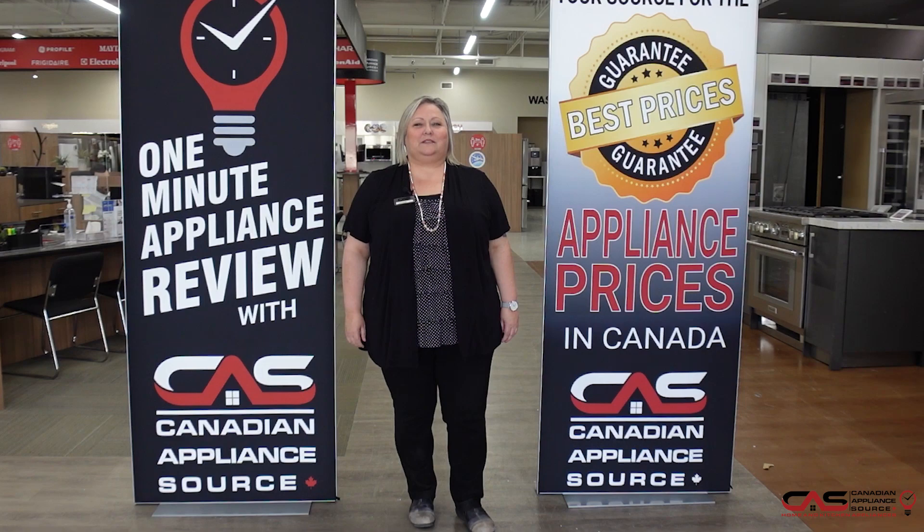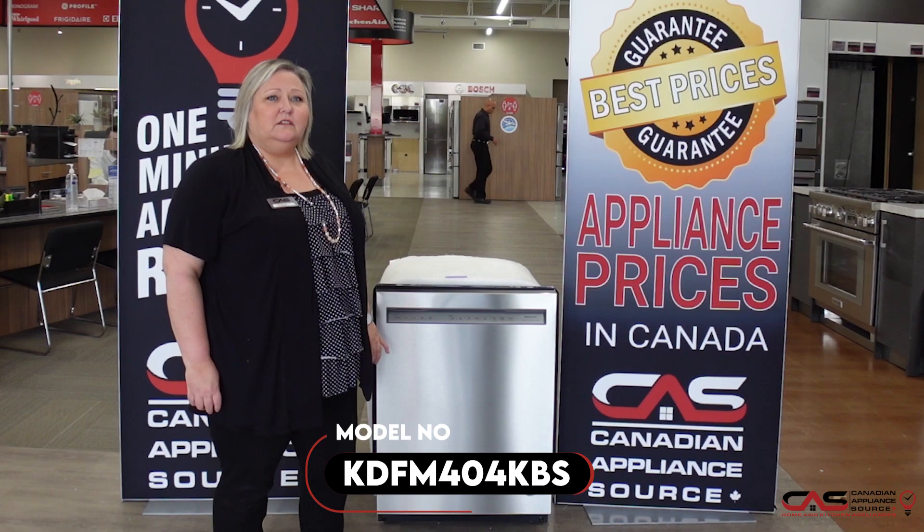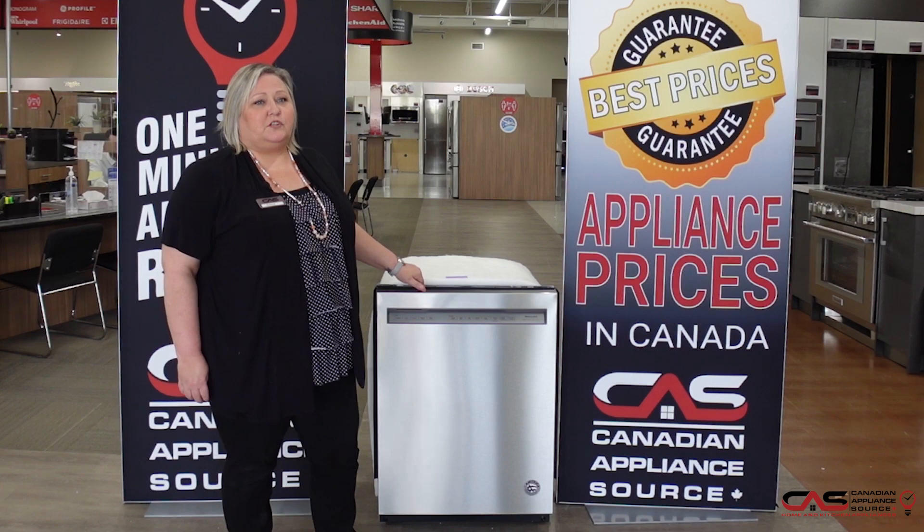Hi, my name is Joanne. Welcome to another episode of One Minute Appliance Review with Canadian Appliance Source. Here to talk to you about this KDFM404 KBS, which is black stainless steel, shown here in stainless. This is a 24-inch built-in KitchenAid dishwasher.